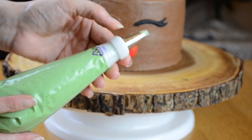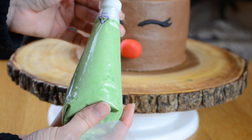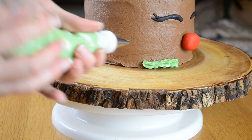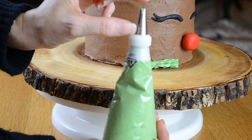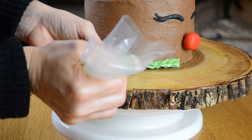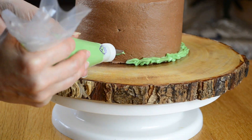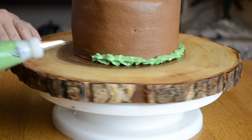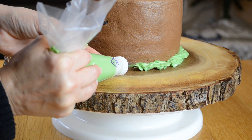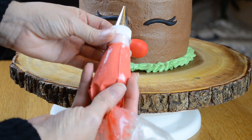I am going to be using a 352 tip and my green is a mixture of leaf green and moss green. I am going to be piping a ruffle border with this 352 leaf tip, holding the tip to the cake in this direction and just ruffling it out. Now I'm going to add a little bit of base here using Wilton number 4, carrying on to my little green ruffle.